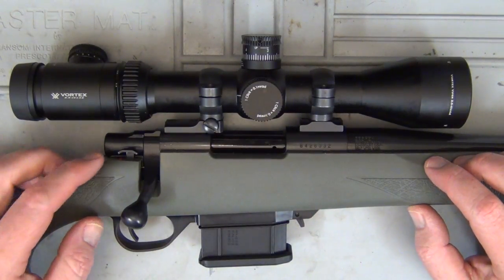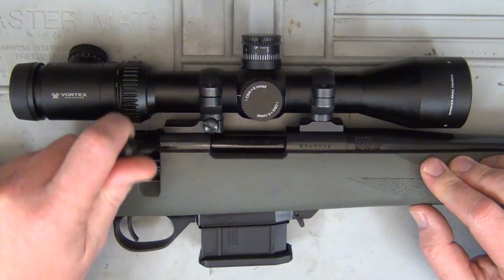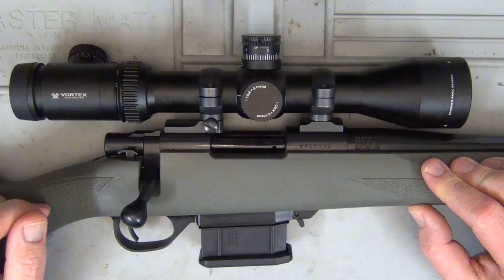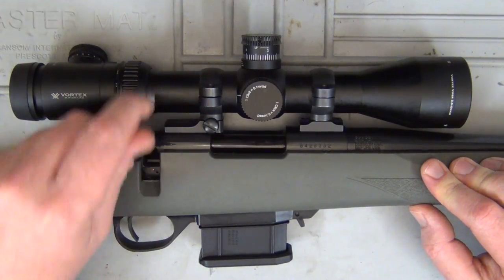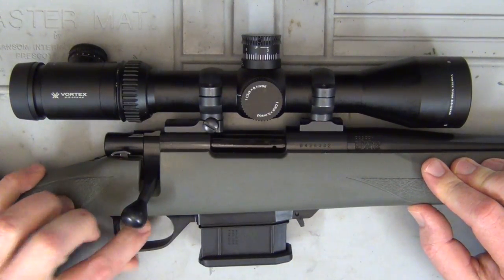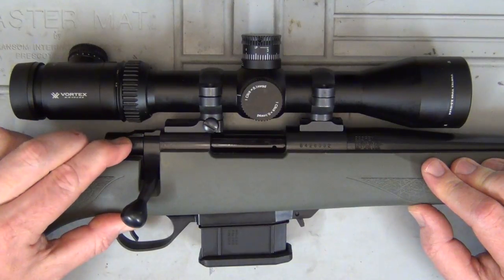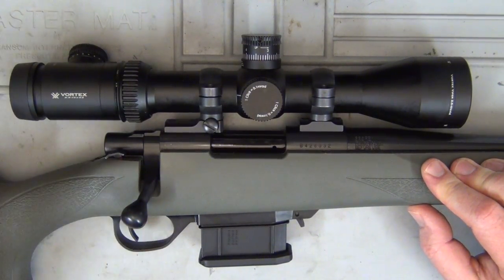The rifle comes with a three-position safety. If it's all the way forward, it's off — you can cycle the action and pull the trigger with no problem. If you move it back just one click, you can still cycle the action, however you can't fire. Then if you move it all the way back, it locks the action and you also can't fire.